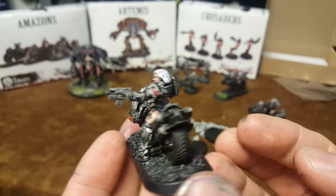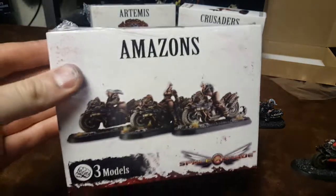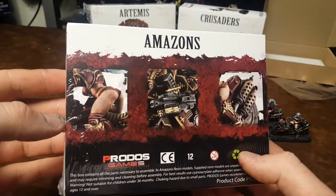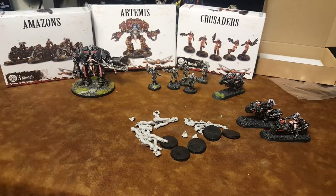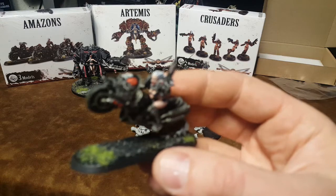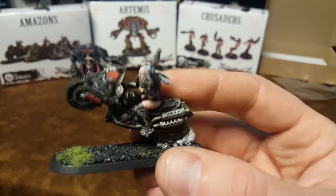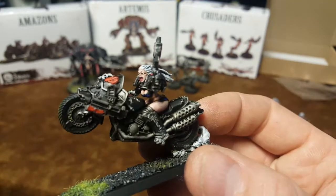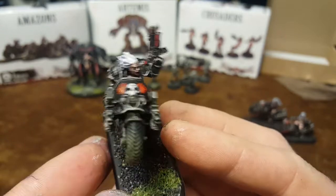So these are the bikers that I painted up, and I got myself another set of Amazon bikers. They're pretty awesome. I've used these along with my Games Workshop bikers, and they look great on the battlefield, especially when you paint them all up together. Lots of detail — you even have this little sculpted smoke kind of thing.